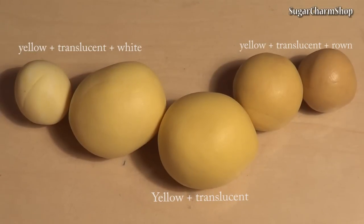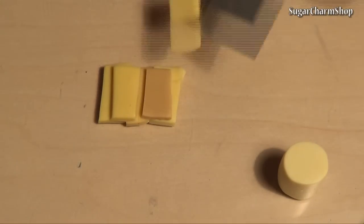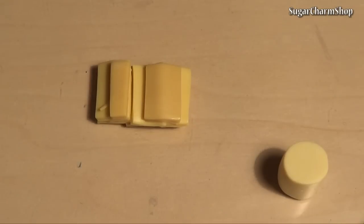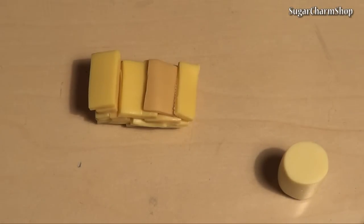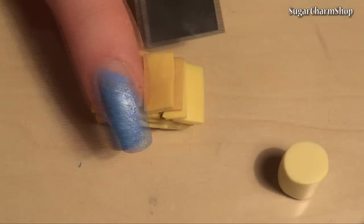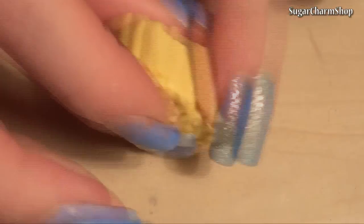Starting with the inside, mix your yellow shades and roll them out. Stack small pieces like I do in the video to get some color variation. I know my explanations for this won't make a lot of sense — it's probably a lot easier to just watch what's happening. Then reduce the size, cut into pieces, and wrap them around the center piece.